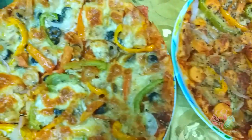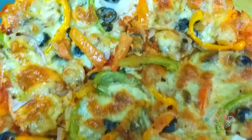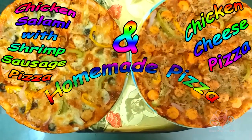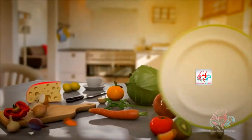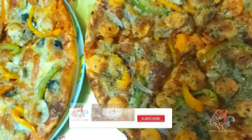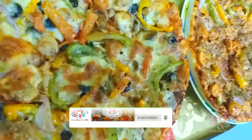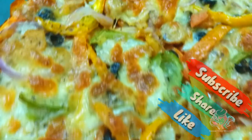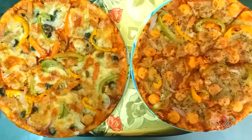Hi friends, assalamu alaikum! Today I will show you how to make homemade pizza — chicken cheese pizza and chicken salami oil shrimp sausage pizza. I hope you all will enjoy it. It will be very easy to make at home — you don't need a pizza oven. Let's start!